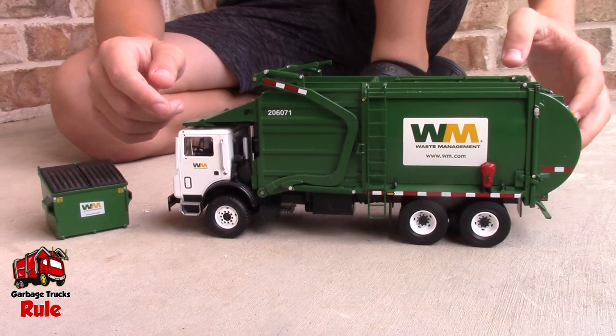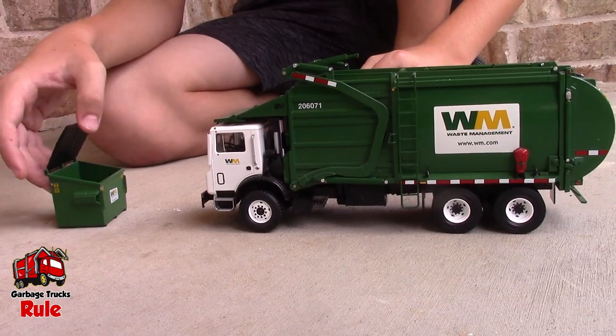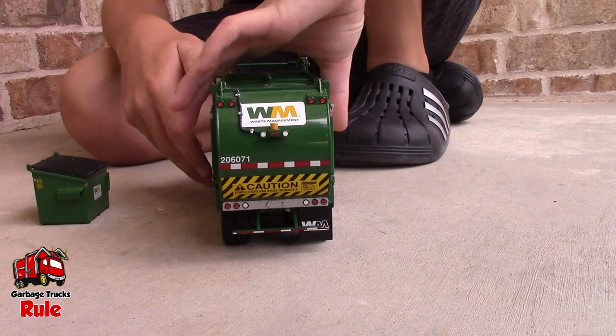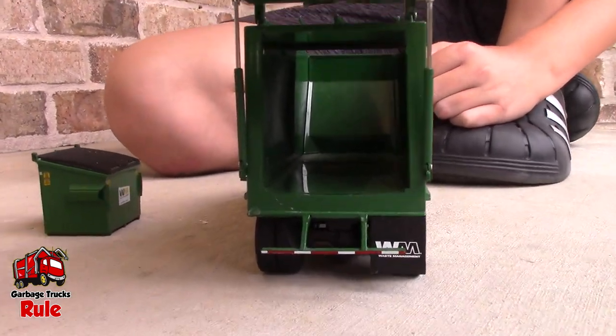Today we're just going to do an unboxing video, but in the future we're going to do some trash pickups. Let's see the back of it. Does that back end raise up? Yes. A lot of times those are really stiff. Yeah, it's very easy though. Wow, you're right.